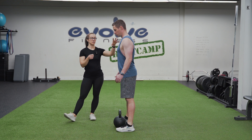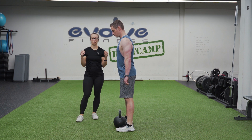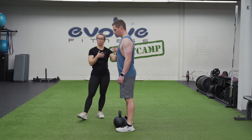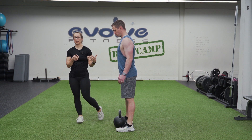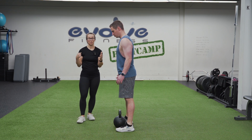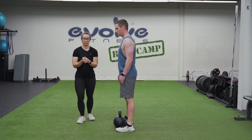For your shoulders, we want to squeeze them down and back. A couple of good cues you can use: you can pretend that you're trying to juice oranges in your armpits, or pretend that someone's coming to try to tickle you from behind and you don't want to let them into your armpits. As you can see, Alan's very locked in up top. We're also going to make sure that our core is nice and engaged — pretend you're about to get punched in the stomach, or imagine you're about to cough but trying not to let it out.